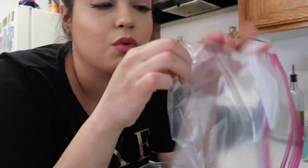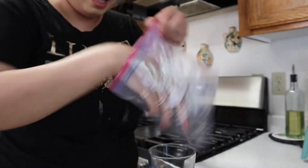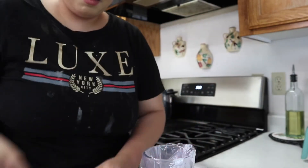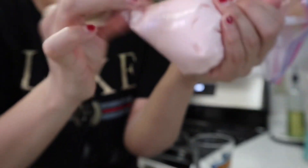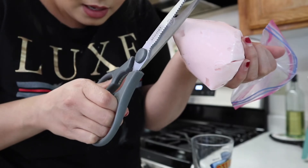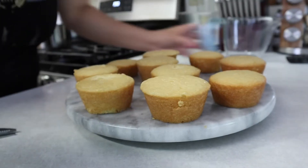Since I don't have a piping bag I'm just going to use a regular Ziploc bag. I found a better one — I'll put the frosting in there and just cut a small piece off the corner. You can cut it tiny or cut a bigger piece depending on how thick you want it.